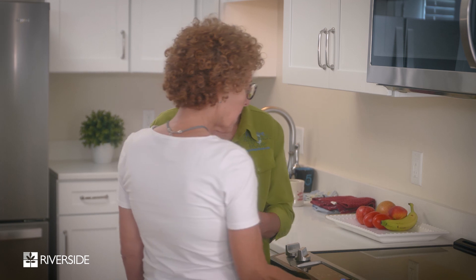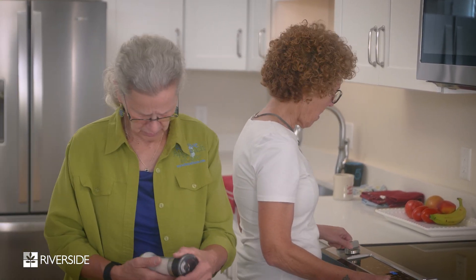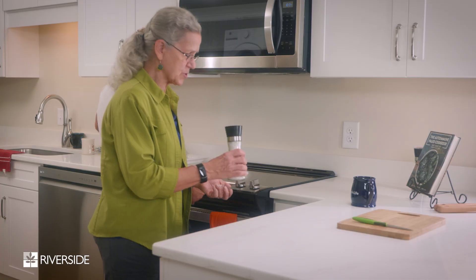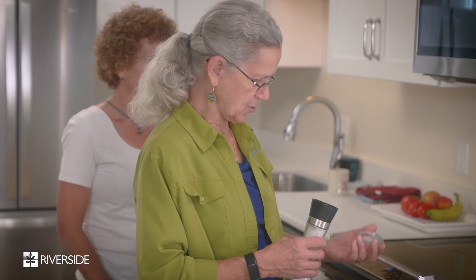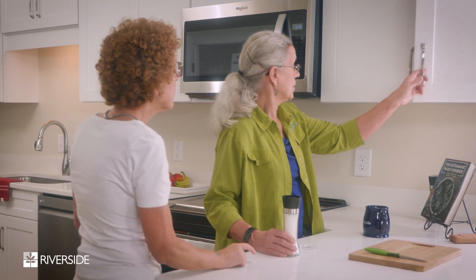Hey mom, yeah — what do you need? I need the cover off of that. You need the cover off of it? Yeah, I do. Here's the cover — is this what you're talking about? That's exactly what I'm talking about. Okay, now what do I do with it? You know what, I could use some help with grinding some salt.